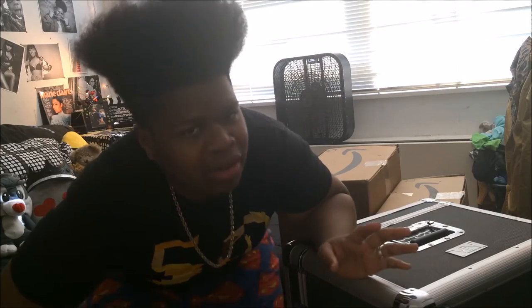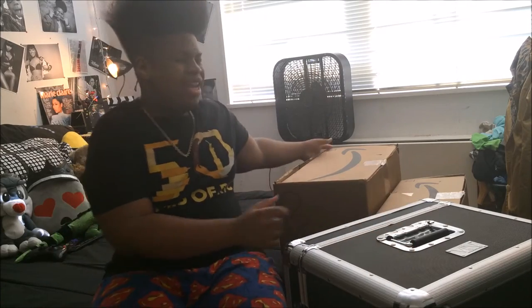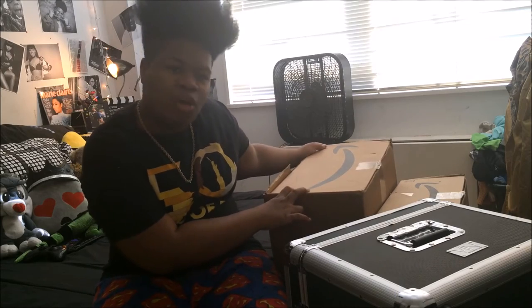Let's just get into unboxing it. It came with a lot of accessories and stuff, and it came in a really big box — I don't understand why.